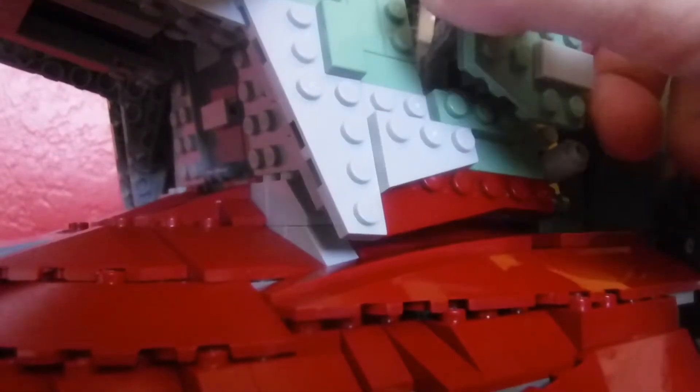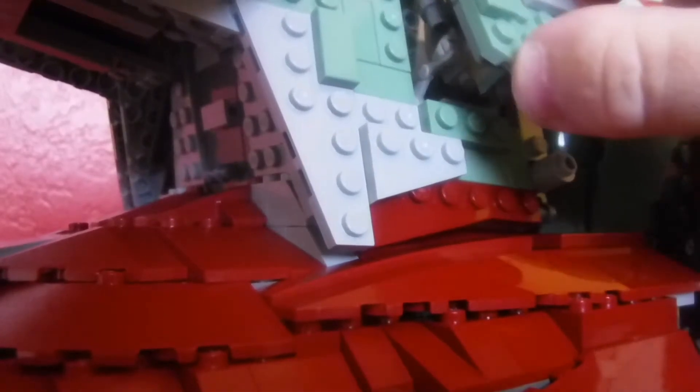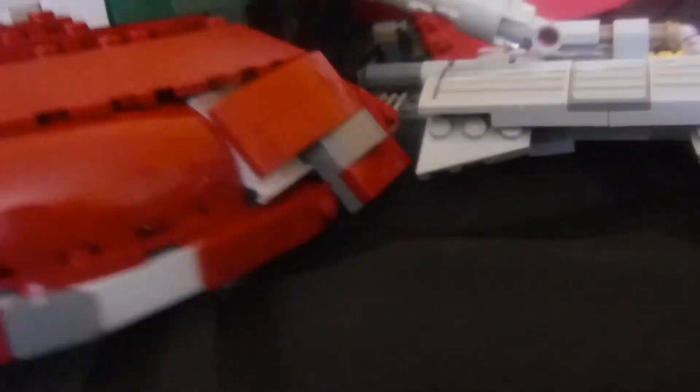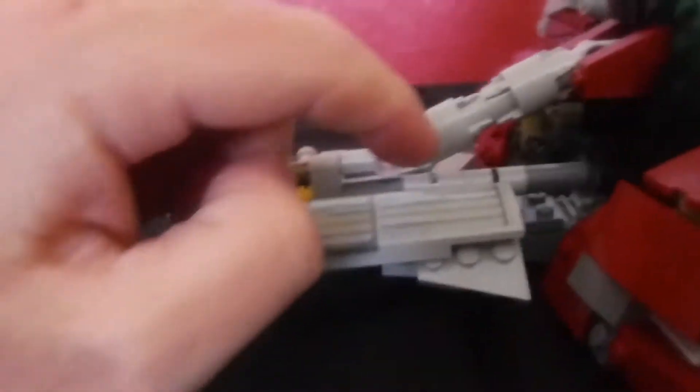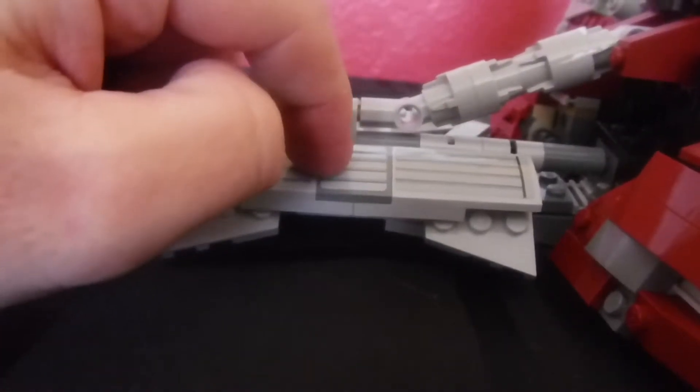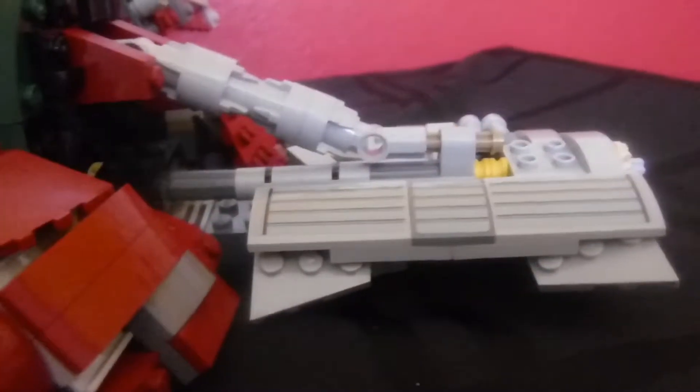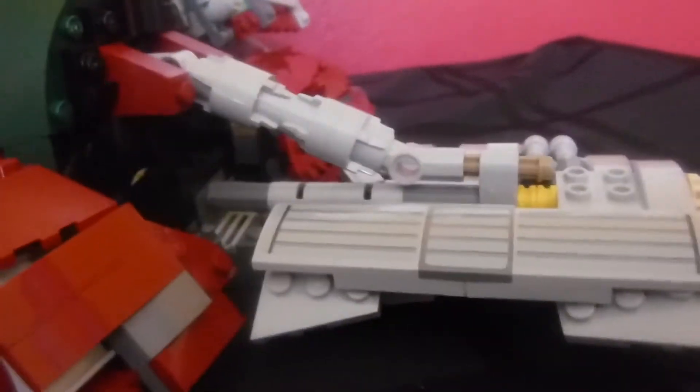Going around, there are stickers placed all over — sticker there, sticker there, sticker piece there, sticker piece there. On the diagonal wings there are stickers on both sides, with the same design mirrored on each side.